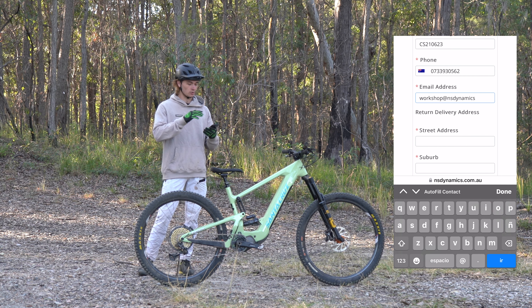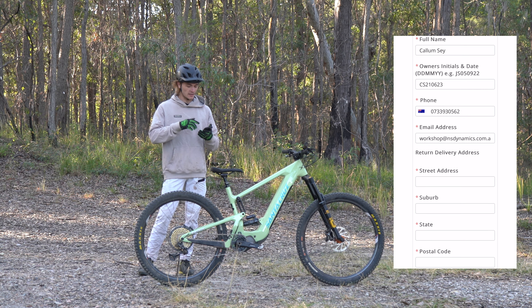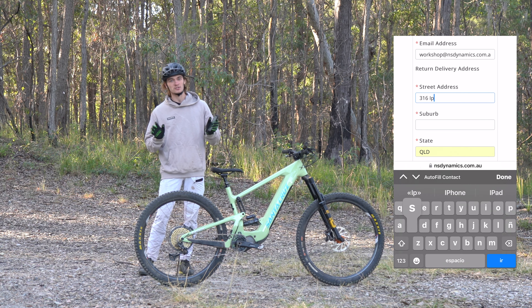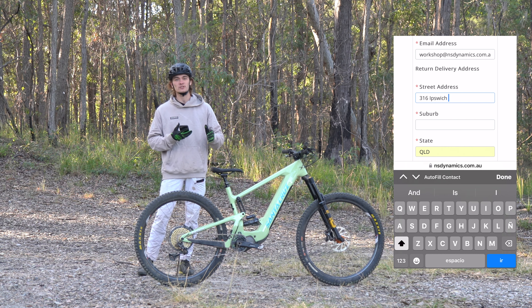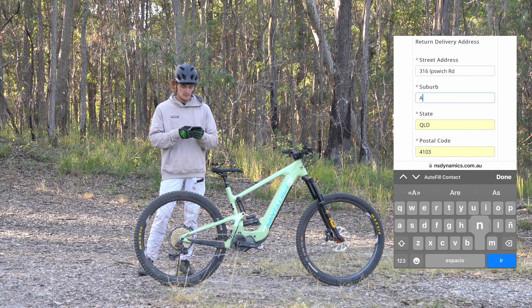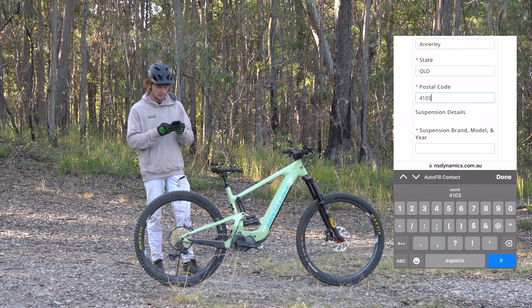Once we've entered all of our details it'll then ask you for your return delivery address. Now if you're dropping a shock into the store, don't worry — this is just so we have it on file, and if you do decide that you don't want to come and pick it up later we can shoot it back out to you in the post. We'll enter the street address in here and make sure that it's filled in correctly.